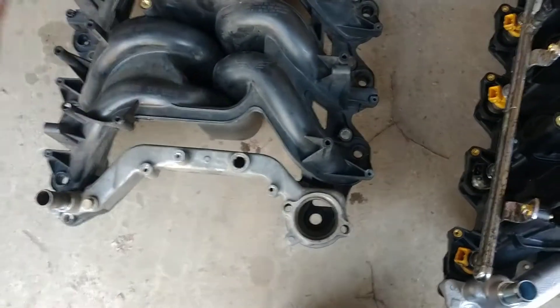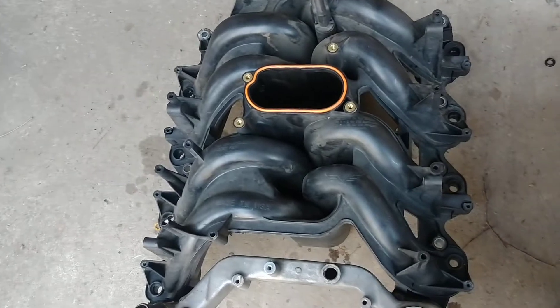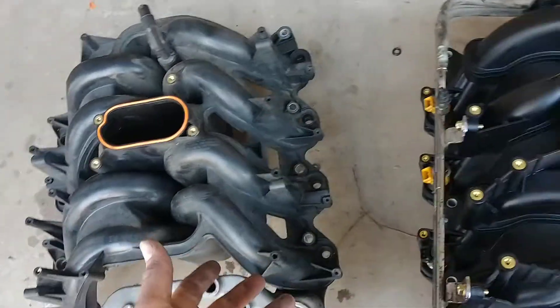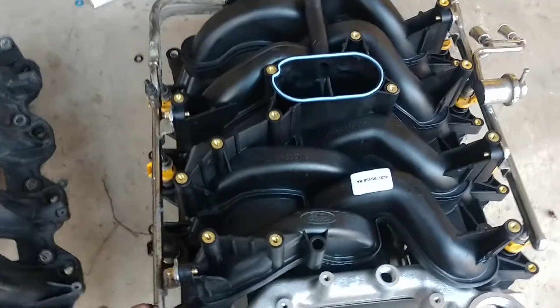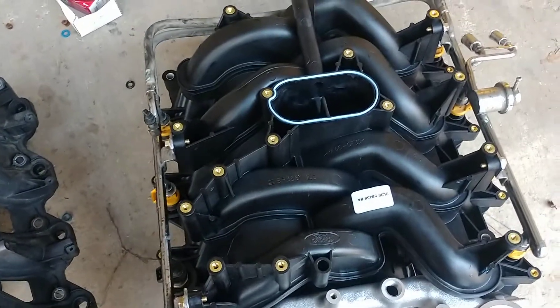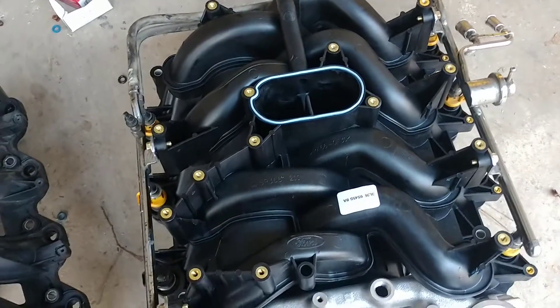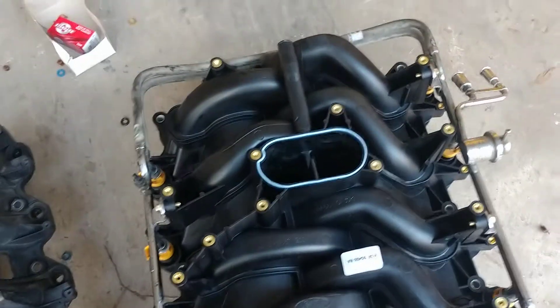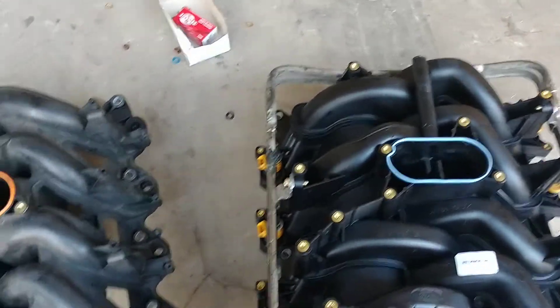Hopefully it'll last longer — the customer said the Dorman wasn't on there for about three years before it started leaking. So we're trying to bypass problems. I've had lots of problems with Dorman products and I've really become very distraught with them. I try to avoid them if at all possible. I went and bought a factory Ford intake, so let me know what y'all think.